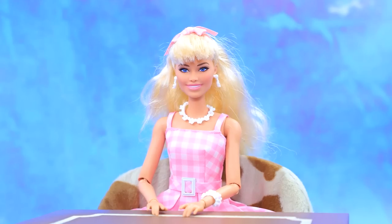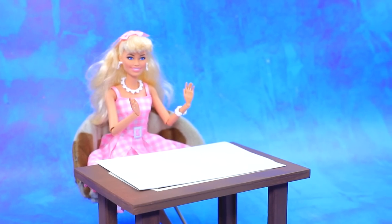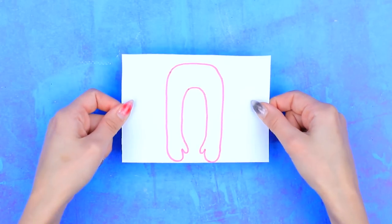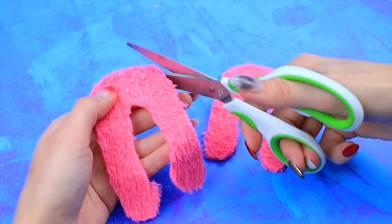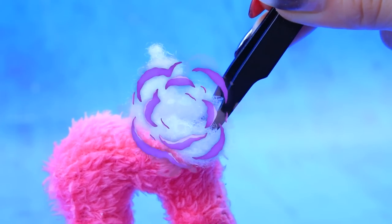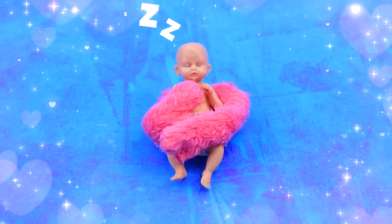Hello, Barbie. Hey. My baby needs a cuddle pillow. Get to work. Take arm measurements. Let's borrow this rug. Cut it out. Which one? Pink one. Thread the needle. A piece of wire. Fill our pillow. Flexible pillow. Baby sleeps sweetly on the pillow.